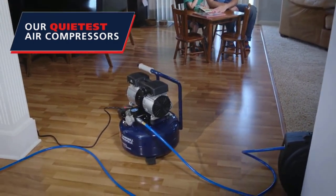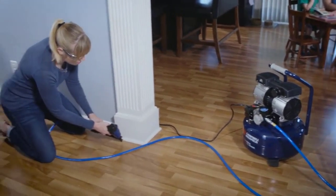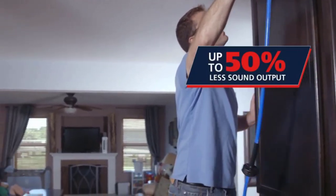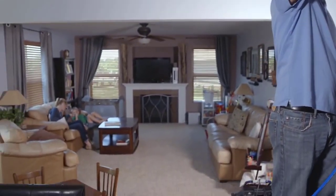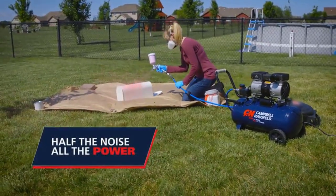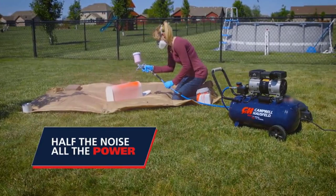Hi guys, air compressors are versatile tools that belong in any home workshop. Many tools need an air compressor to run correctly. Plus, you never know when you'll need to inflate a tire or a ball. Luckily, there are plenty of air compressors on the market to choose from.